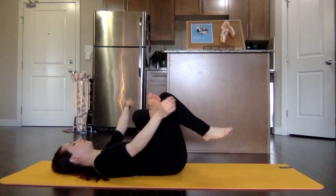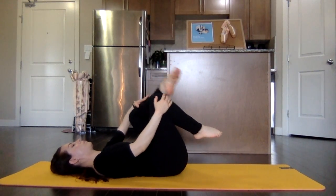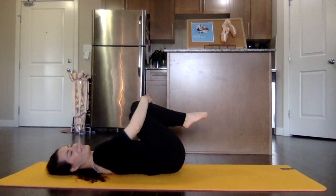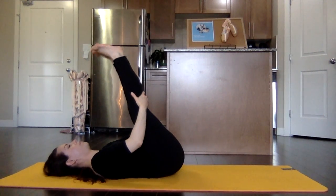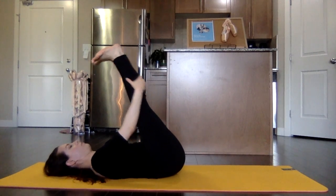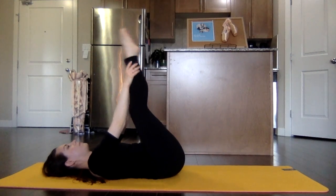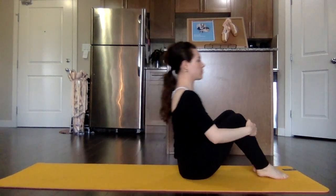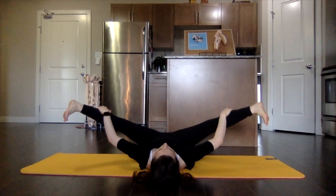Bring it back to center. As you finish off both sides, you're going to bring your knees and feet together and just rock out that lower back, give it a nice massage. Stretching up those legs — you can do whatever you like here. And start to make your way up into a seated position. For this next one, you just want to make sure that you have enough space, and we're going to open up the feet and relax the inner thighs.